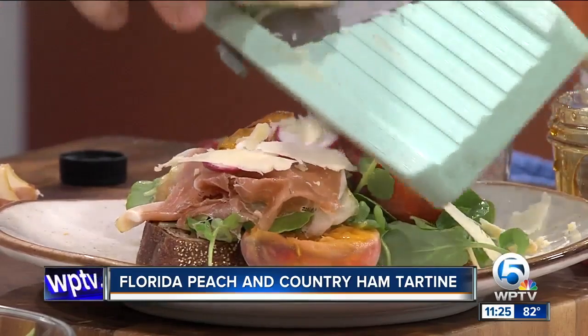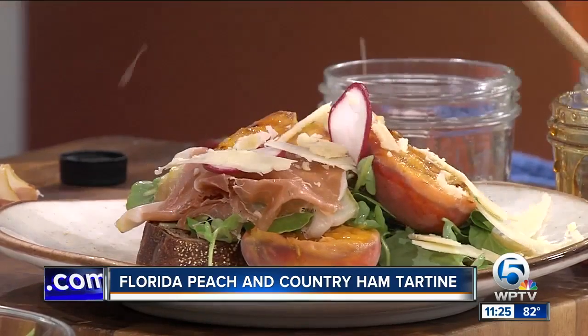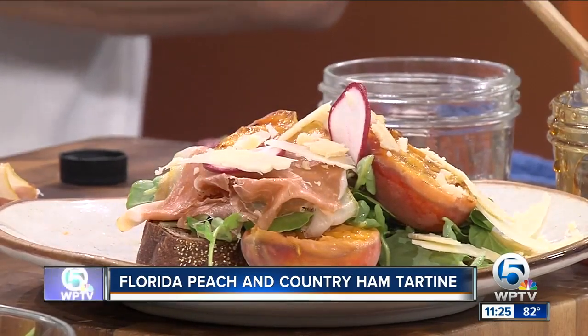Finish with a good cheese — nice big chunks. What kind of cheese are you using? So this is a really sharp cheddar. I prefer something sharper: a gruyere, a cheddar, something like that. That's really gonna open it up. Let that finish, and then just a little bit of black pepper on top.